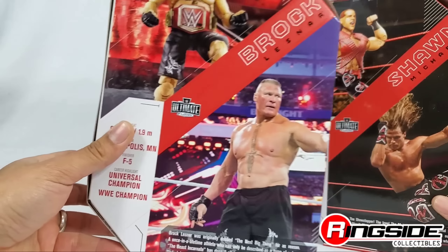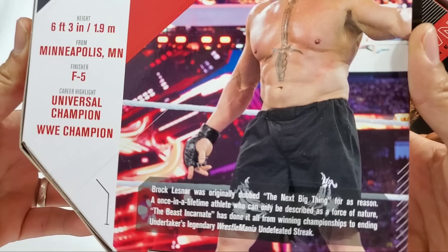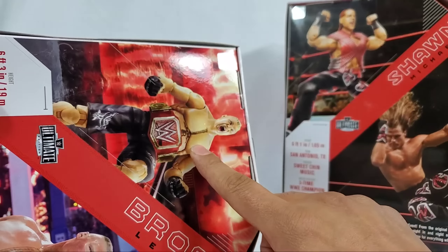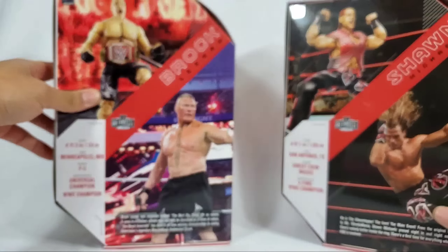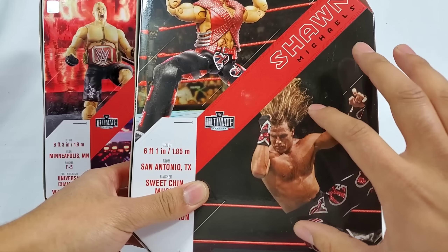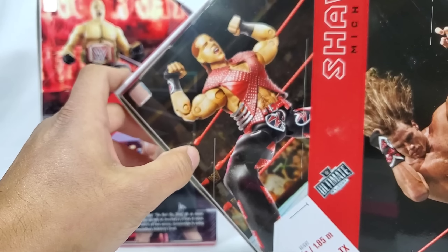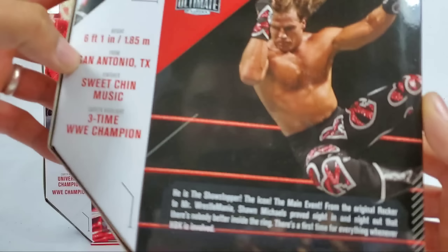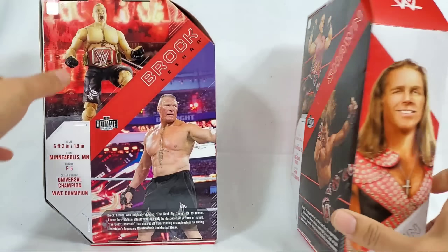As to when they wore these attires - Brock right here, we got him at six foot three from Minneapolis, Minnesota, finishing move of course the F5. And there he is coming down the ramp at the Rumble. Shawn Michaels is taking flight on the actual image right here coming off the top turnbuckle. On the figure itself we got him with the signature pose doing his entrance - at six foot one from San Antonio, Texas, he is the showstopper, the icon, the main event.